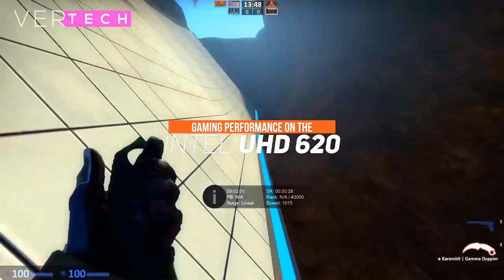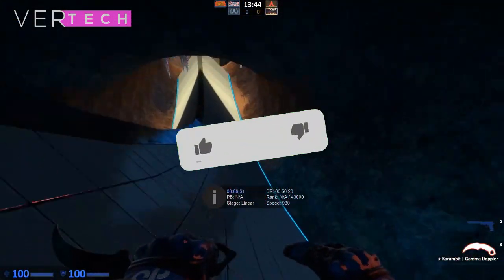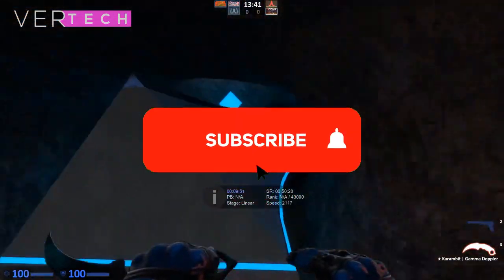Hello guys, and today I am going to show you the gaming performance on the Intel UHD 620. Before we start the video, make sure to hit that like button and subscribe to the channel. And with that being said, let's get started.